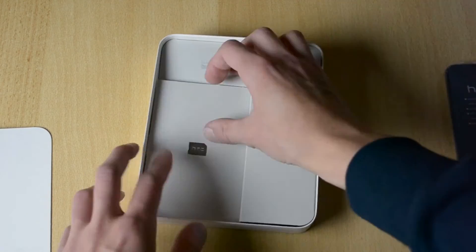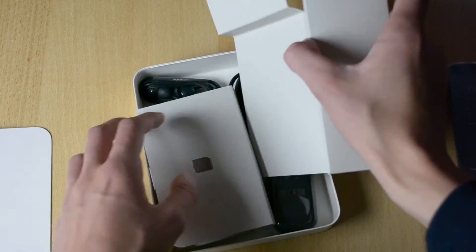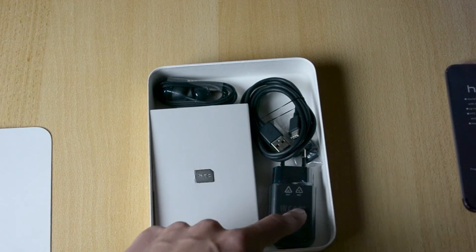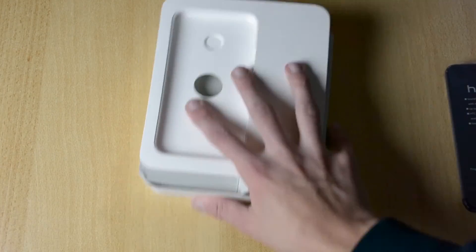So we have some manual here, and some headphones I'm guessing — earphones, a Type-C cable, earbuds, and of course the power brick. Let's just put this all to the side.